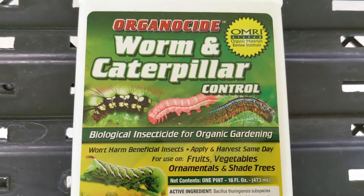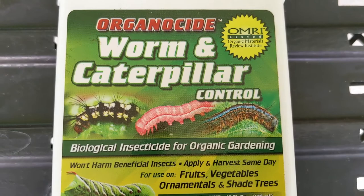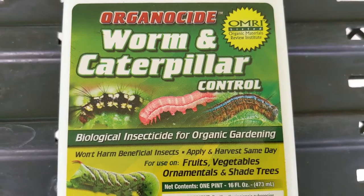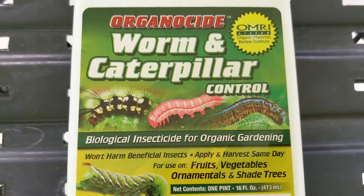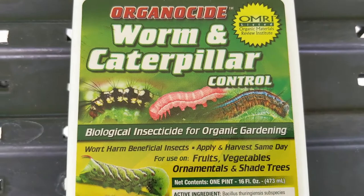The manufacturer of this product is Organoside, and the brand name is Worm and Caterpillar Control. The active ingredient is what's going to kill the pest, and you can have multiple manufacturers using the same active ingredient but with a different brand name. So you may find this particular product with a different manufacturer under the brand name Dipel, for example.